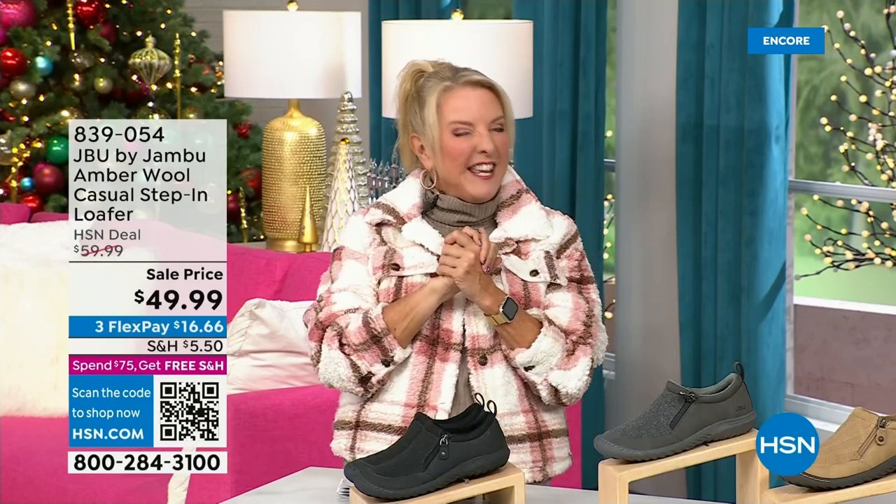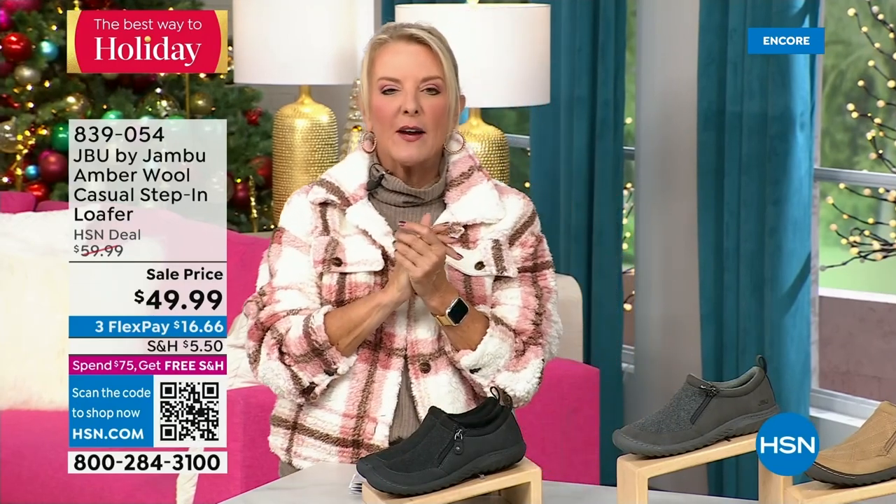Hey, you're watching HSN. I'm Suzanne Runyon. What a fun night — we have Jambu Footwear here for their last big event of the entire year. Their Today Special is that incredible boot and we've now sold close to 5,000, just in the first hour. Here's my recommendation: if you want the black, get it before you go to bed — we've sold a gazillion of them tonight and that is the most popular color.